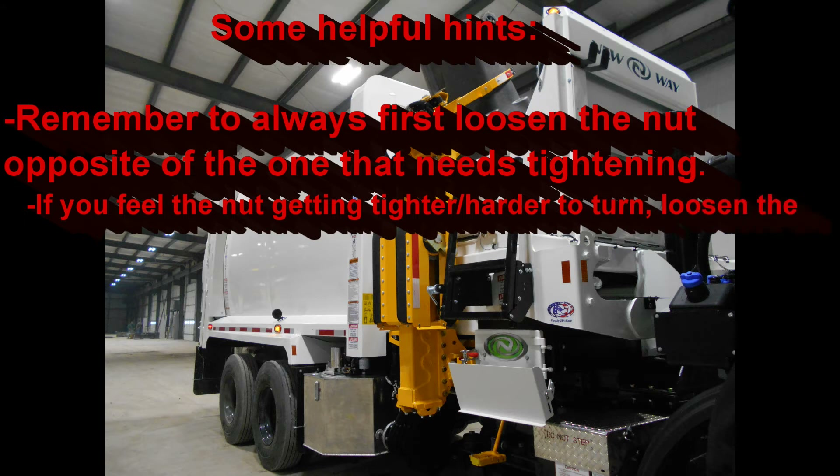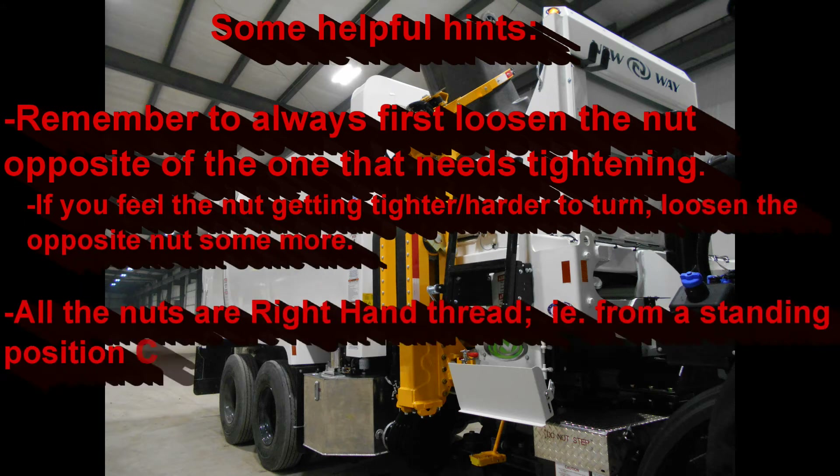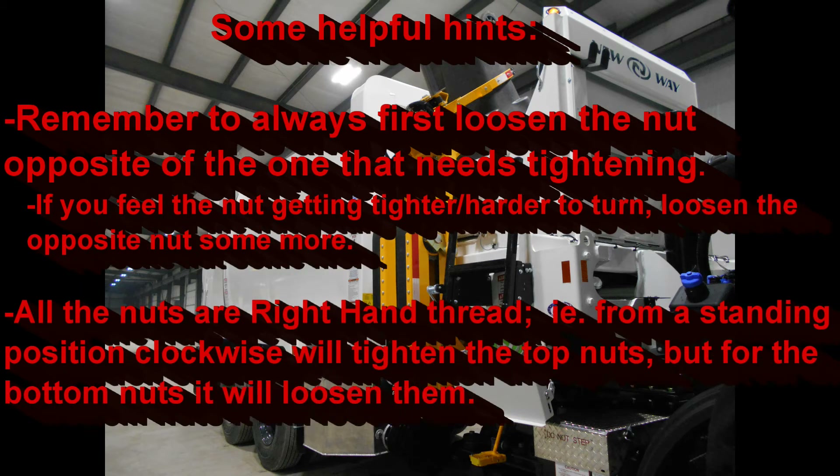Here are some helpful hints. If you feel the nut getting tighter or harder to turn, it is most likely because the opposite chain — either top or bottom — is now too tight. Just go ahead and loosen the opposite nut some more. All the nuts are right-hand thread; from a standing position, clockwise will tighten the top nuts, but for the bottom nuts it will loosen them because they are upside down.